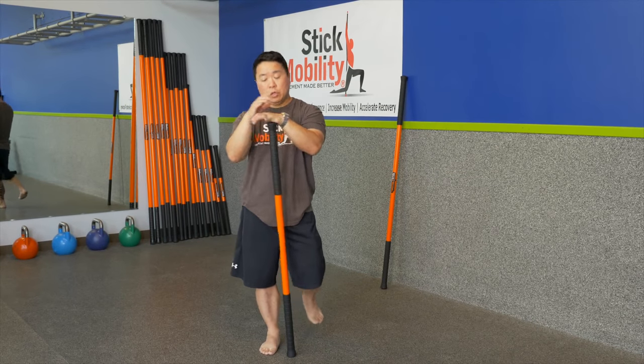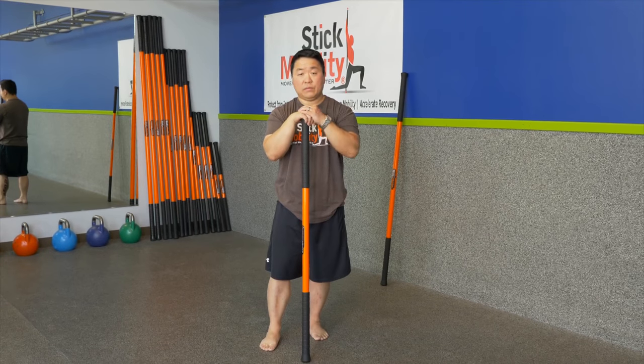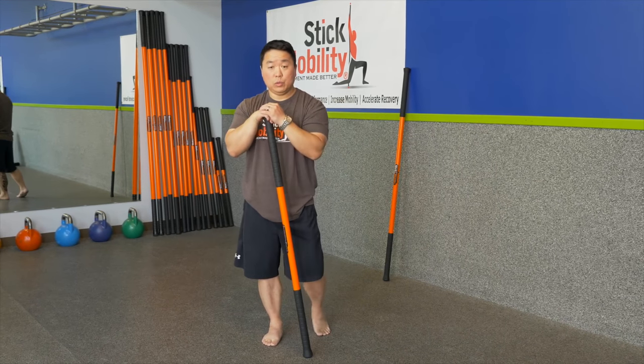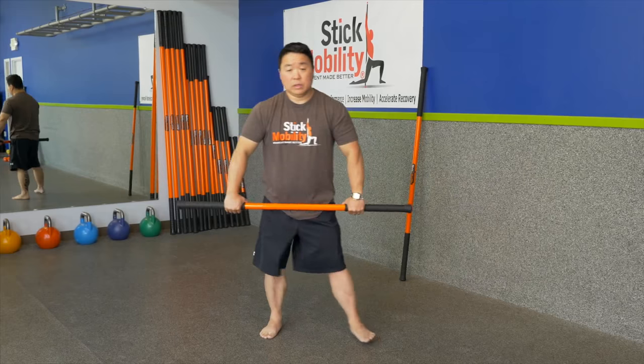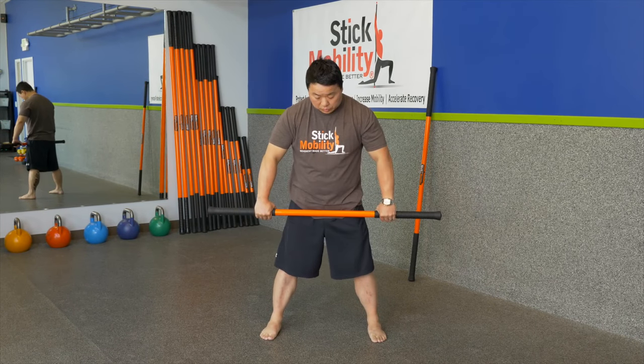Here we are doing a short stick float, so you just need a 4 foot stick for this. If you bought the 775 bundle then you will use your 5 foot stick. This is just to get the body moving before you go and do your other part of your workouts, no matter what modality you choose to do.